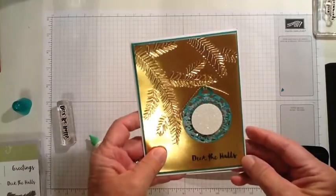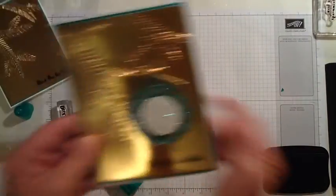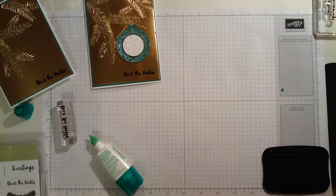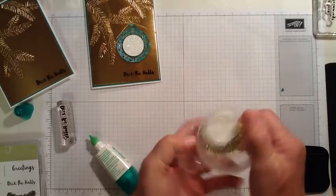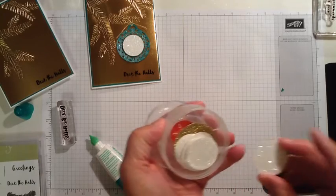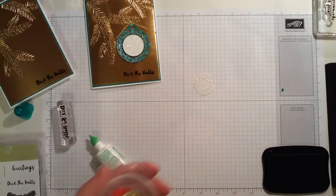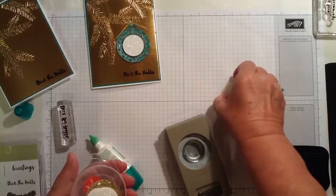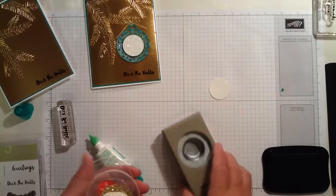We're getting close to being done. The last step is making the ornament. For the center of the ornament, I've used Dazzling Diamonds glitter paper — this is just left over from another project. I have these little discs cut out, and I punched them out with a 1¼ inch circle punch.